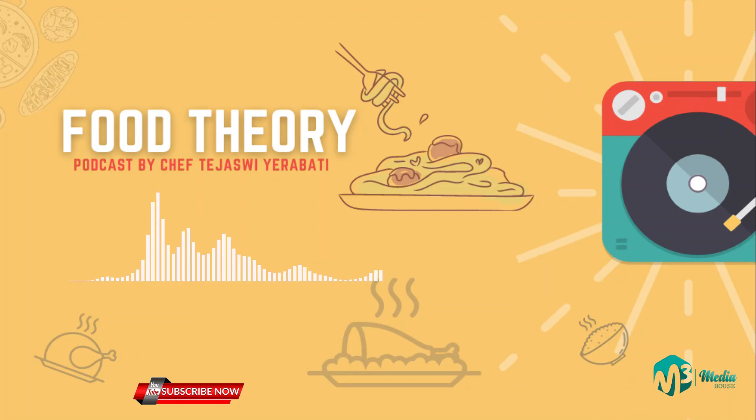Hello everyone, welcome to another podcast of Food Theory with Tejasvi Arabati. In this podcast, let's learn about an everyday dish — every day we make it at home, we love it, we eat it. It's a perfect recipe to start a good lunch. Sambar is a perfect recipe for those who want nutrition with taste, everything put together — it has vegetables, protein, and the perfect amount of spice. So what's so interesting about sambar? You might be thinking, does sambar have a history too?